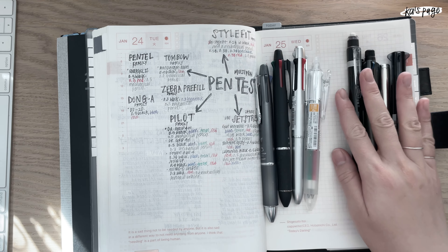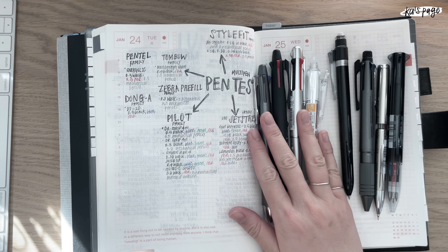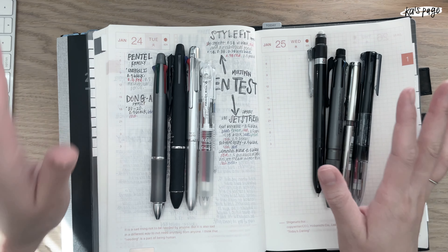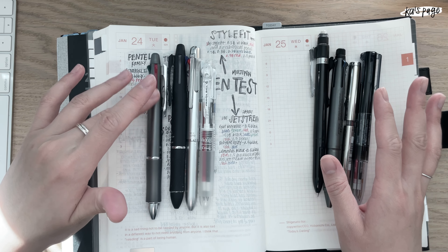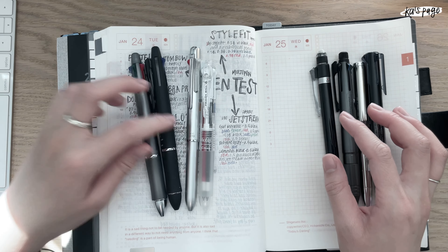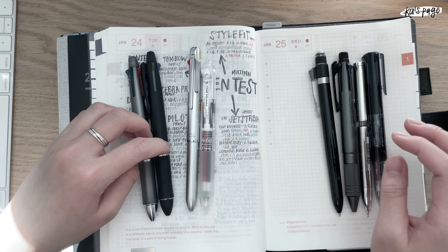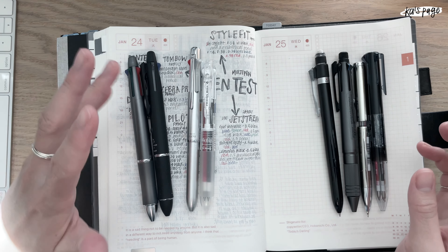I thought introducing every single pen I have would be a bit pointless, so I focused on explaining the differences and when I choose to use each one. The Pilot is a lot darker than the Jet Stream — both are ballpoints but the Pilot ink is noticeably darker, and it does smear, but I don't mind that.